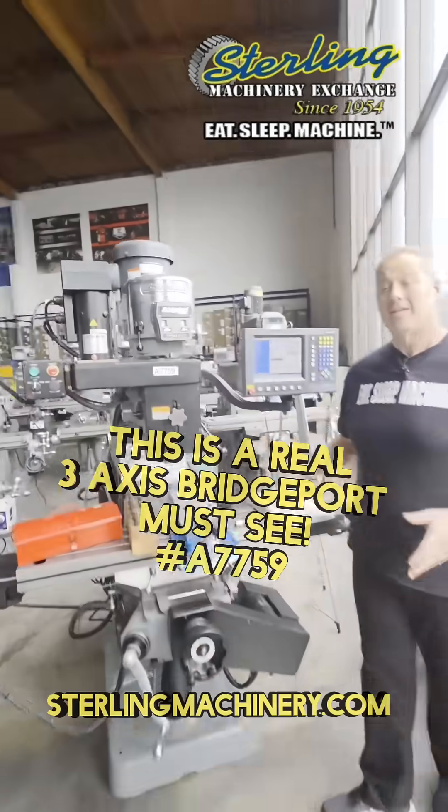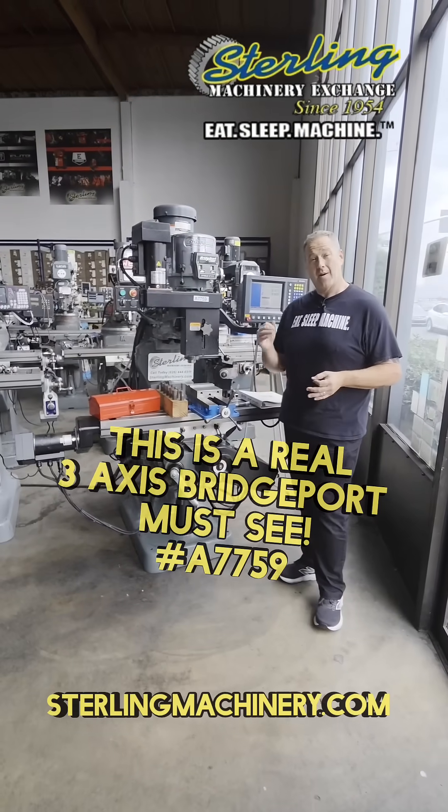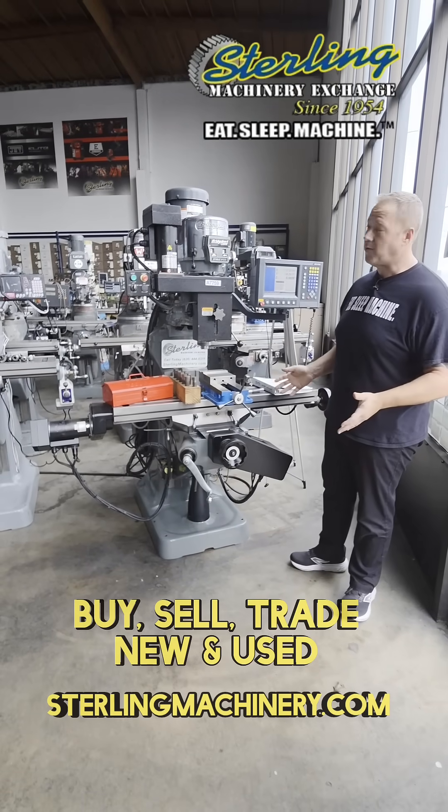Adam Mattis with Sterling Machinery Exchange. We have a really nice machine here for you. This is a Bridgeport American-made three-axis CNC vertical milling machine. This is pretty much top of the top, best you can ask for.